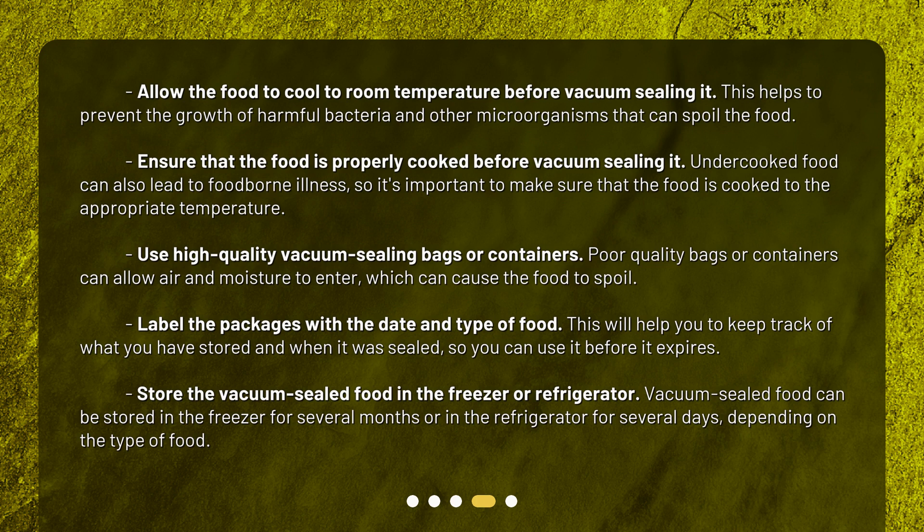Store the vacuum sealed food in the freezer or refrigerator. Vacuum sealed food can be stored in the freezer for several months or in the refrigerator for several days, depending on the type of food.